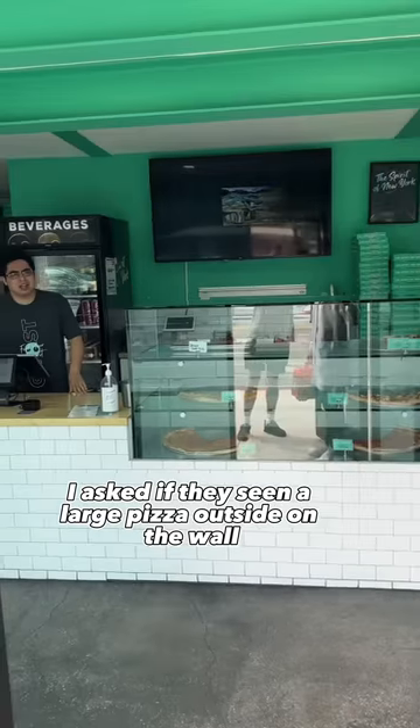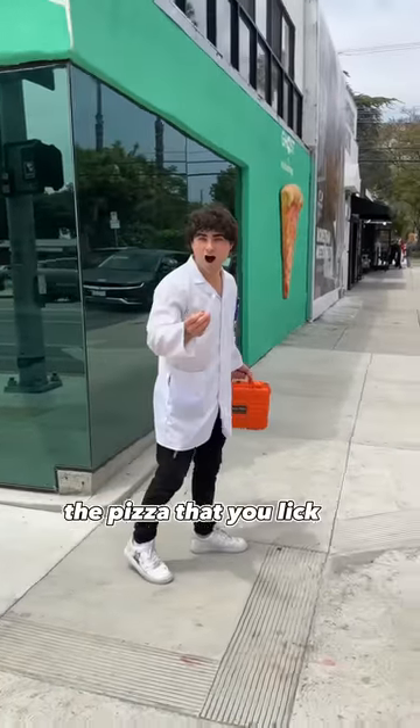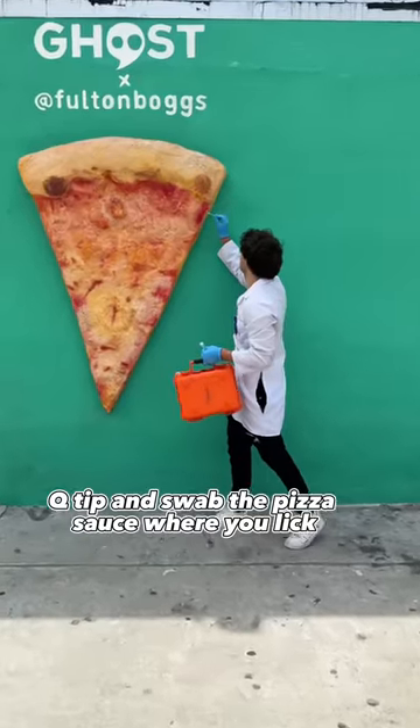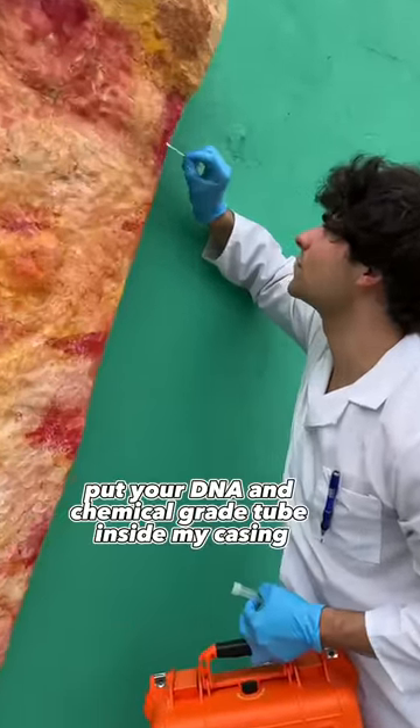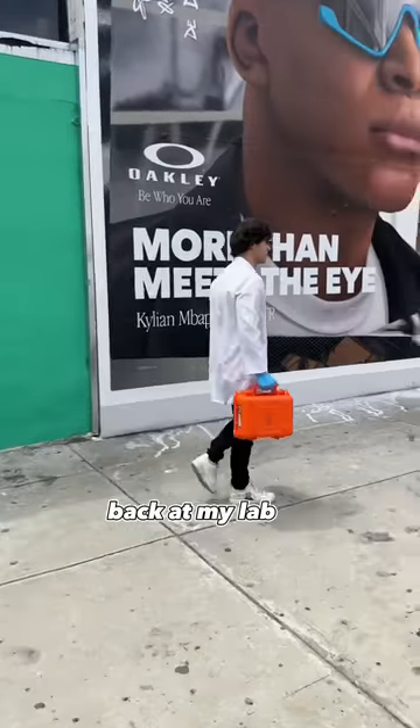Once I got there, I asked if they'd seen a large pizza outside on the wall. He told me it was located right on the side of the building. I turned the side of the building and there it is — the pizza that you licked. I took my DNA Q-tip and swabbed the pizza sauce where you licked, put your DNA in a chemical grade tube inside my casing, and went back to my laboratory to clone you.